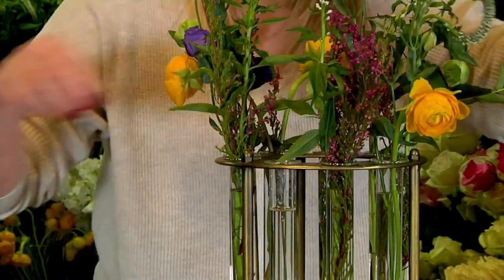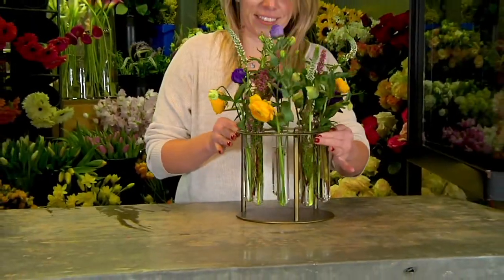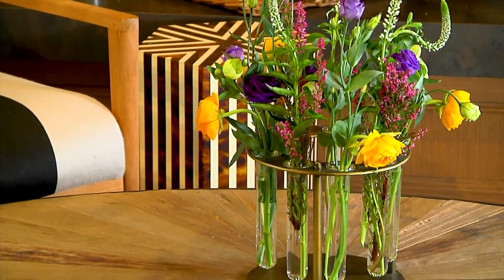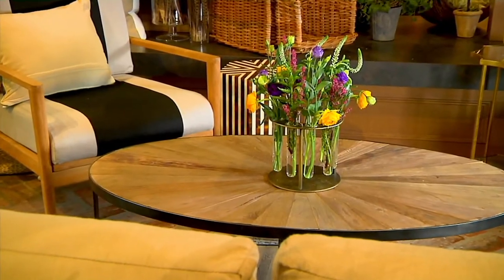There's one of our designers putting Heather, Ranunculus, and Lysianthus into the arranger. In under a minute, you can have a magnificent-looking designer flower arrangement with no real worry.